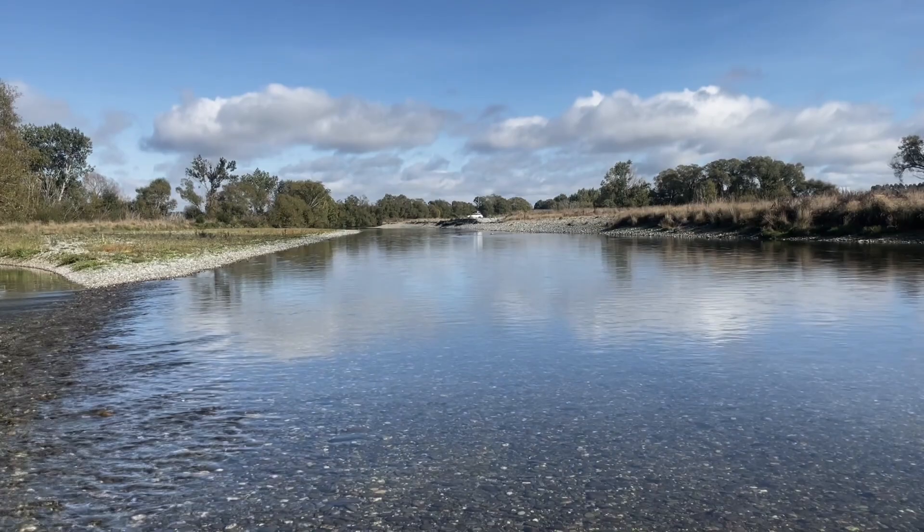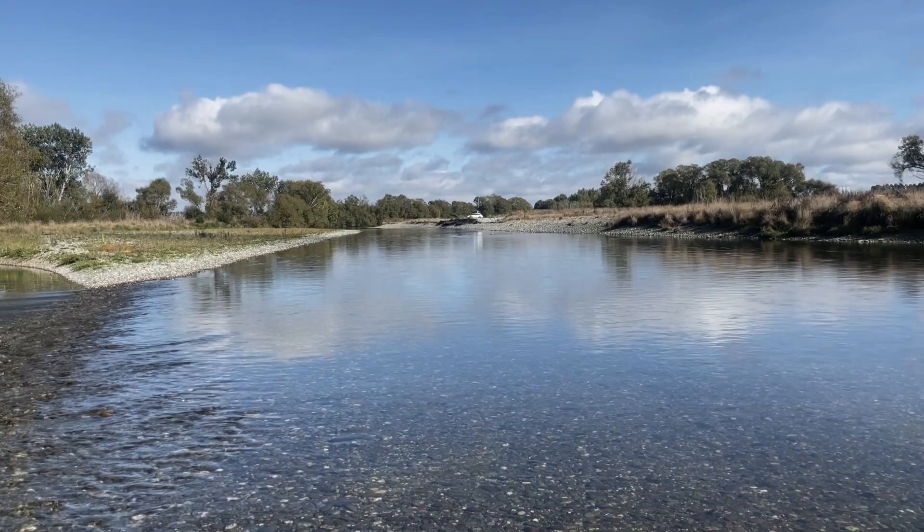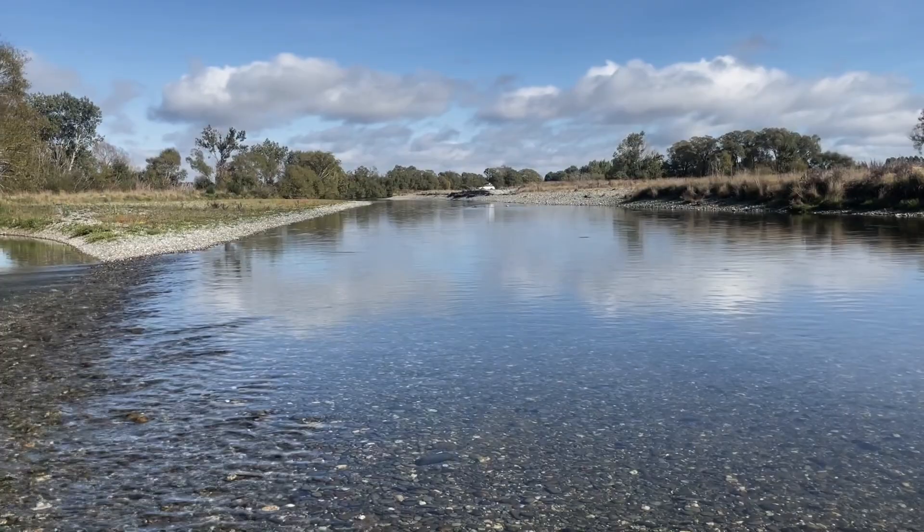In such glassy water, you sometimes — and often — do not want to be casting up over the rise and showing the fish your leader. What you want to do is often come in low and side-on, or from an upstream position and let the fly drift down, fly first.